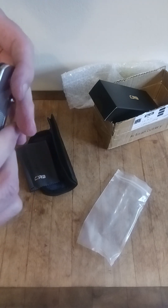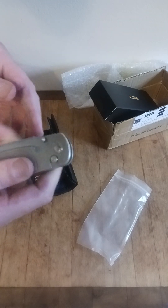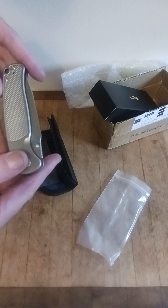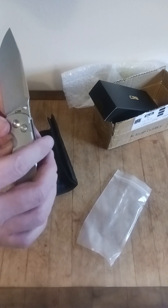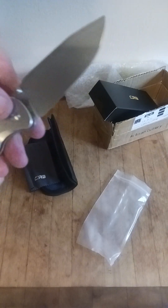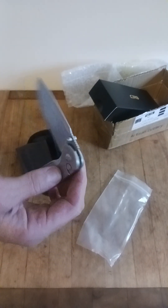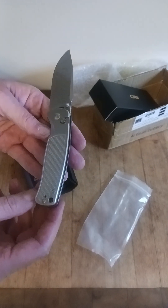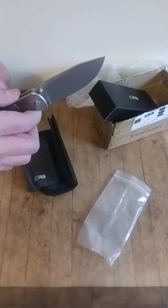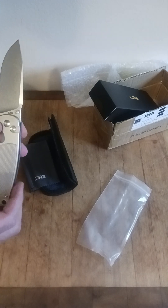Wow, this is nice. It's a button lock. Looks like a titanium handle. It's got CJRB's deep carry clip. Look at the blade. I have no idea what this is. It's a prototype too — what is going on here? This is really nice. I'm actually going to go on their website and see if I can find out what this is.